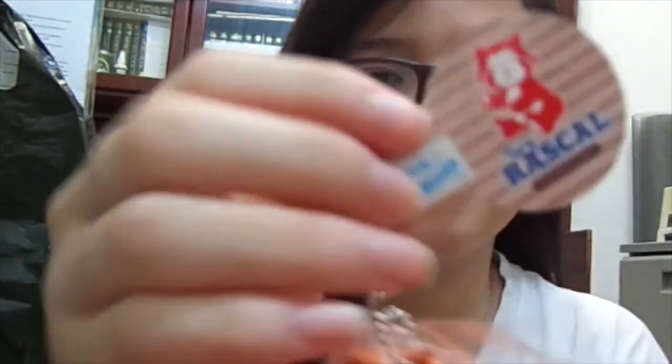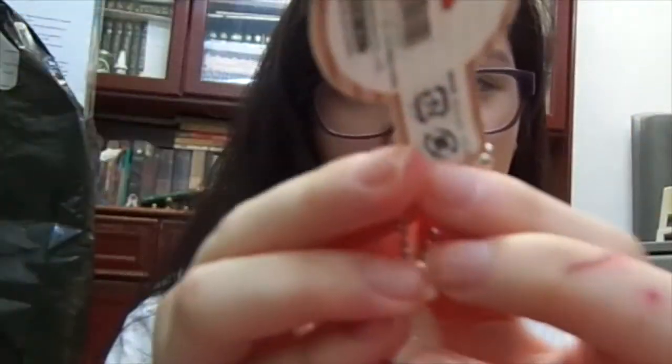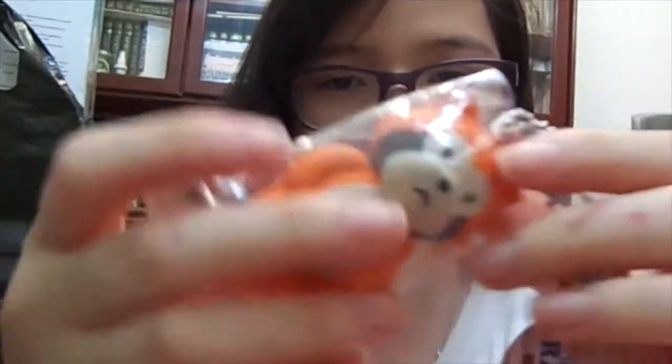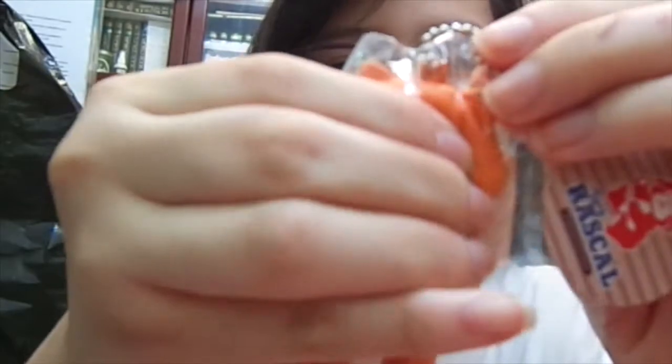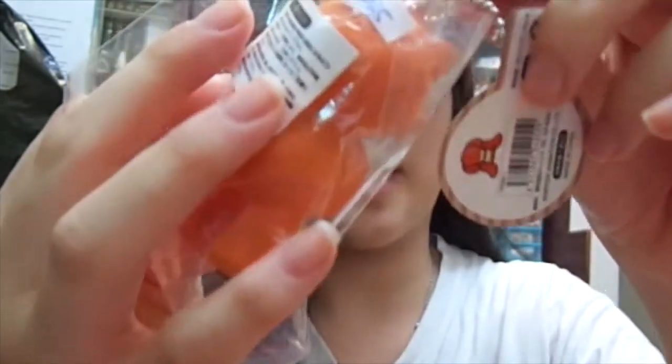I also received this Rascal — sorry, that was my phone — it's a toy Rascal. This is the tag, and it comes with a silver ball chain. This is how it looks — it looks really unhappy, and it's really soft as well. It's pretty. This is how it looks and this is the back.